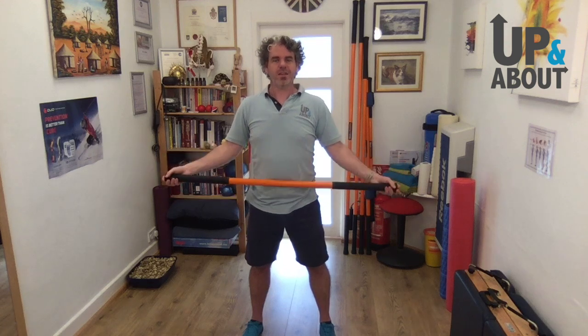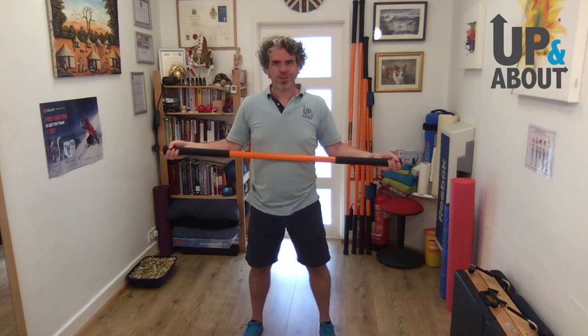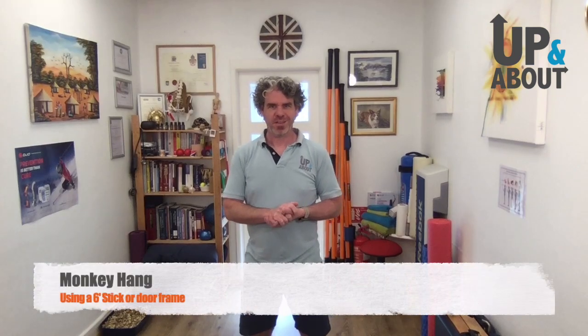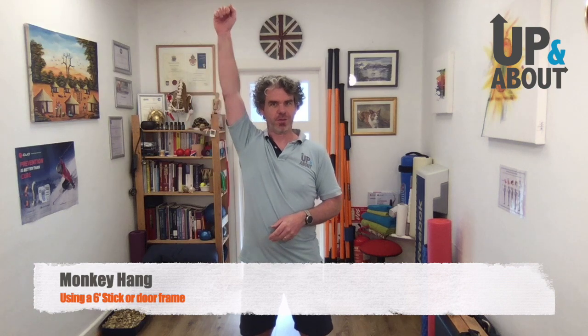Obviously with anything like this you can damage yourself, so just be careful and be sensible. If you really don't think your body's going to take it, please don't try and force it. The next exercise uses a six-foot stick — though you don't have to have one, you can do it using a door frame. Just put your hands on the top of the door frame and drop down. It's a really nice way to stretch all the way through the chest muscle and that whole lateral line.